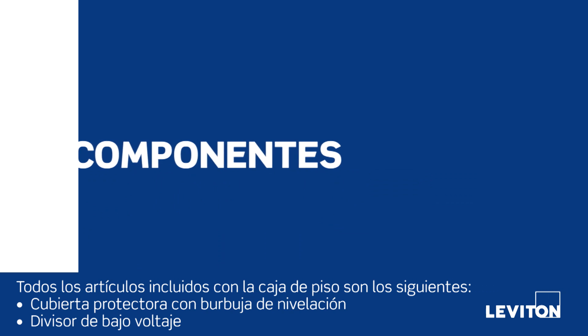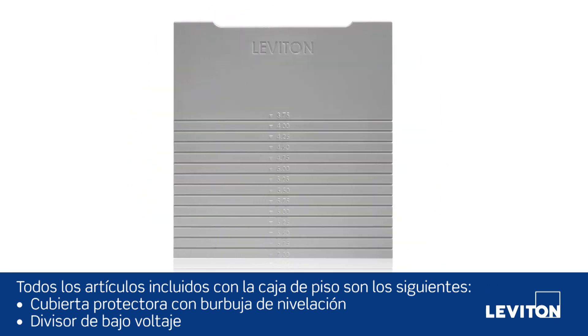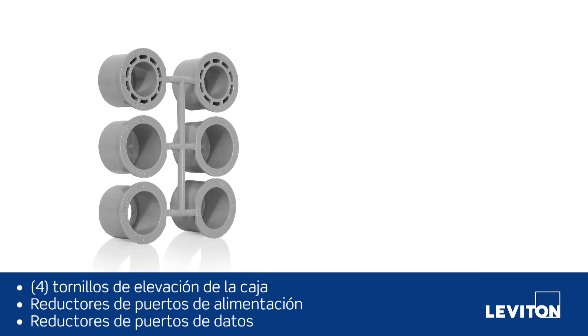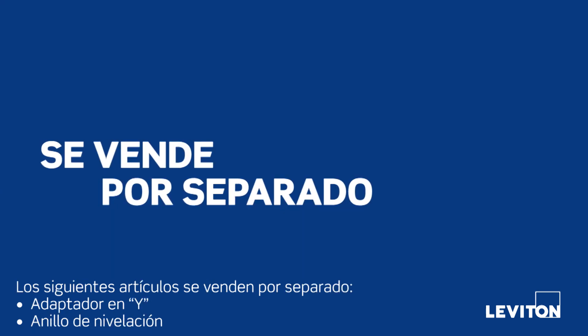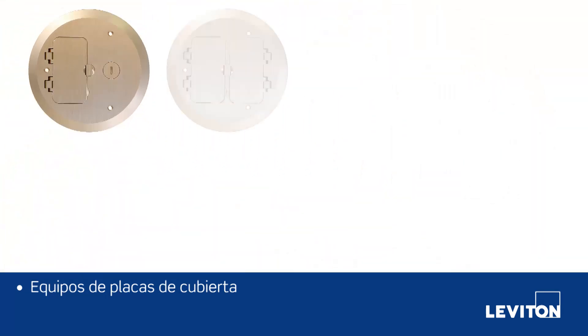All items included with the floor box are: protective cover with bullseye level, low voltage divider, four box elevation screws, power port reducers, and data port reducers. The following items are sold separately: Y adapter, leveling ring, and the cover plate kits.